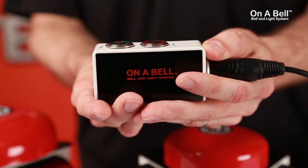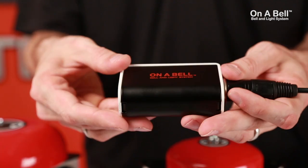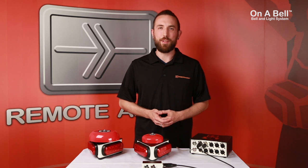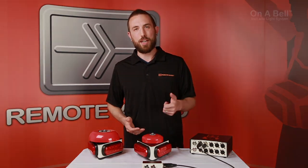Our remote control is compatible with older Bell & Light designs, so when those older remotes break — and they will — you can replace it with ours. So there you have it, the Remote Audio Annabelle Bell & Light System. With robust design and thoughtful features, we're sure you're all going to love it. Till next time, this is Jim with Remote Audio. Thanks for watching.